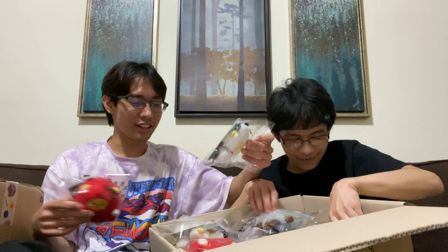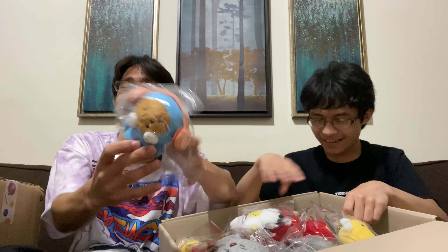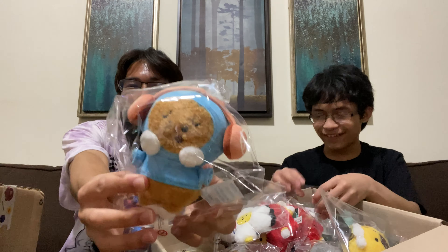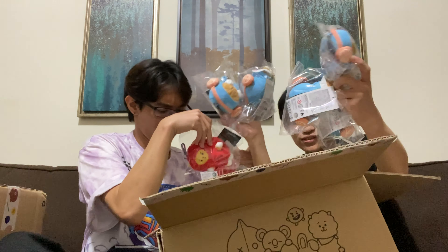Oh my god, these are so cute! They're so small! Matatu! Do you see their facial expressions? They changed their facial expressions? It's so cute! They're like this now! We have six Romy's, there's only five matcha shoes!